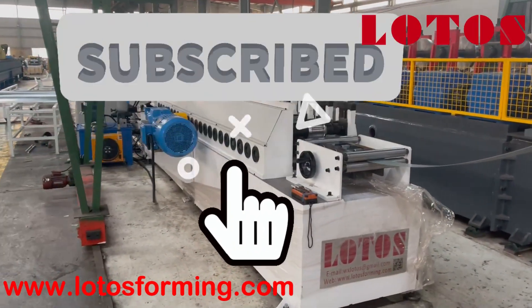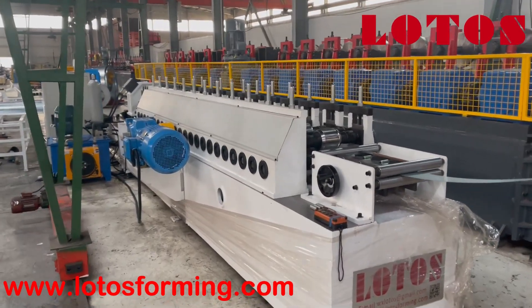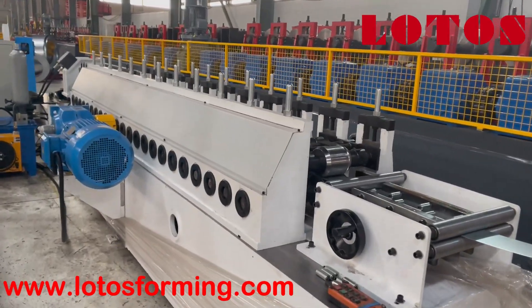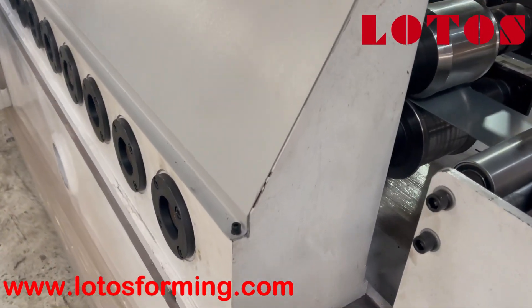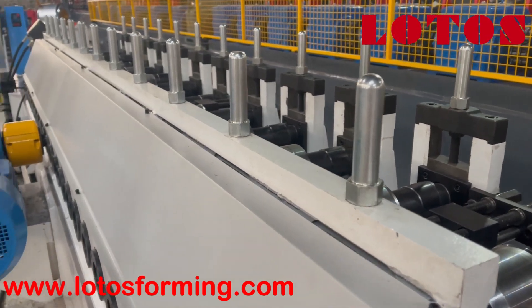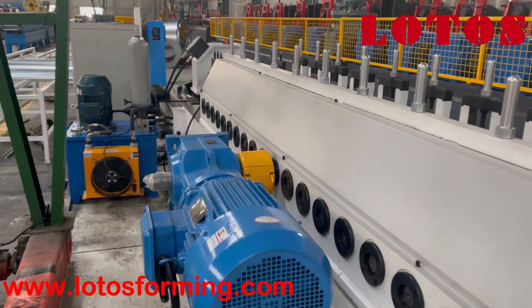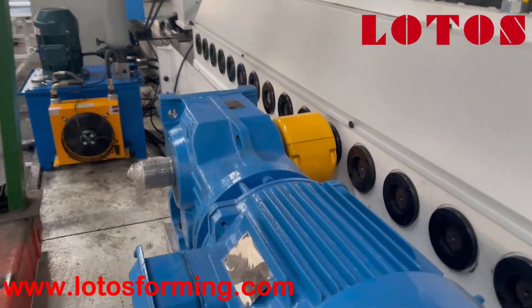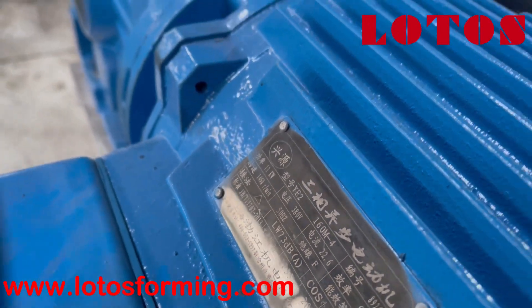Now let's check from this side. We can see this is the new generation transmission — the gear is on the inside. And here are the stands. This is the motor; it is combined with 11 kW.